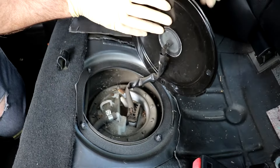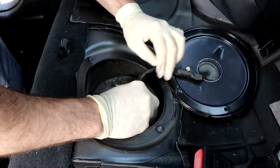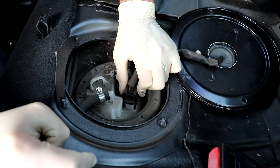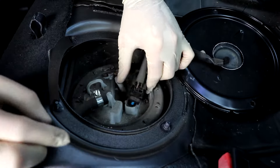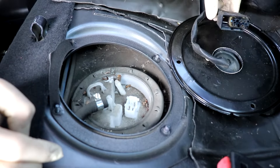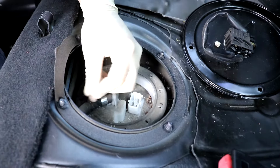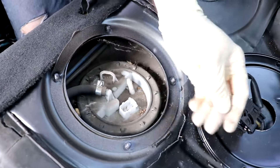You have your cable there, and basically it's gonna slide one direction and then it lifts right out. Now your fuel pump is unhooked and we can work on the clamp.